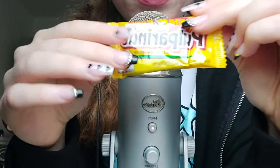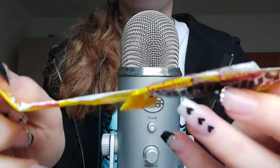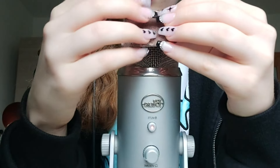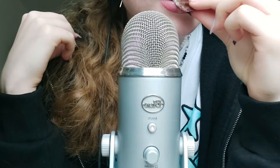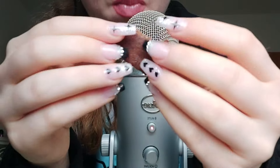Next we have this Pulparito — whatever this means. It says Dulce de Tamarito Salado y Enchilado. Let's try it. It honestly tastes similar to the previous one. It's really spicy. It's honestly really good.